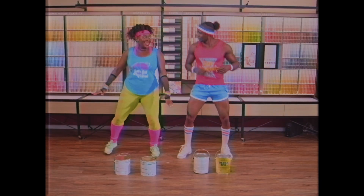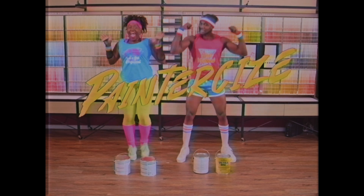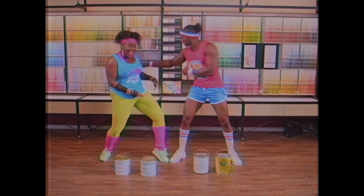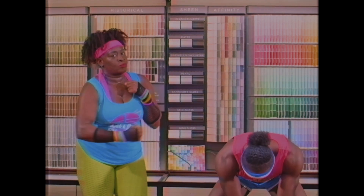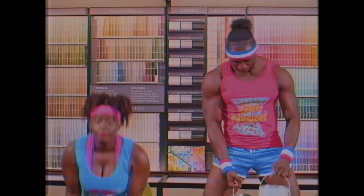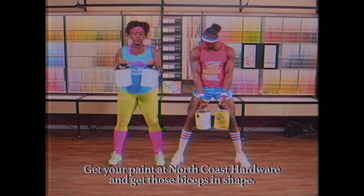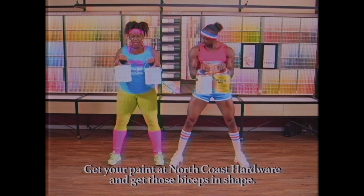We're back with more Painter Size with my client Beatrice. I'm Tony Tiger and today we're going to be working the biceps. We're curling with the paint caps — bringing it up and taking it down. All the way up, squeeze the biceps, all the way up and take it down.